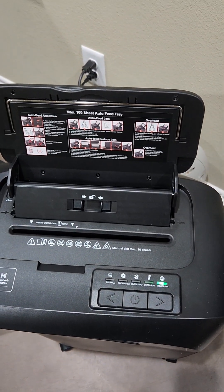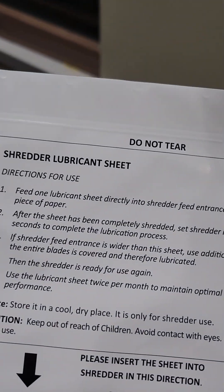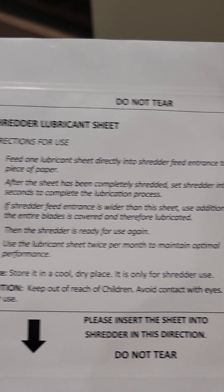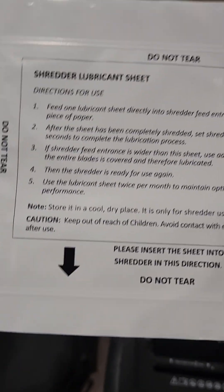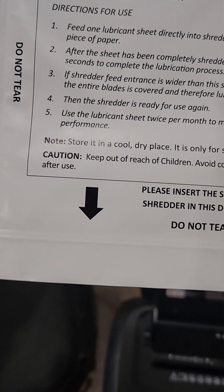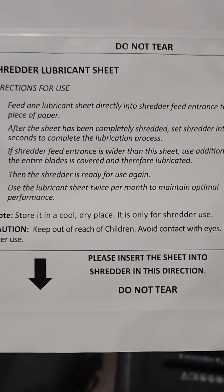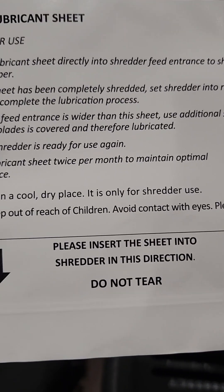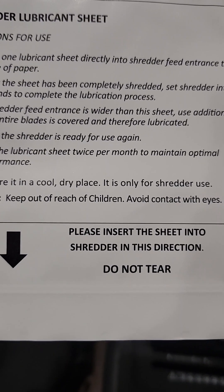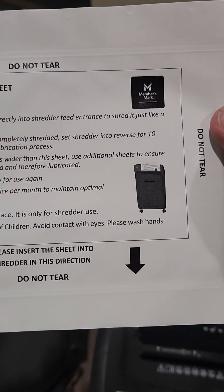Anyway, we're going to try this out. First of all, there's a sheet called a shredder lubricant sheet. This thing is going to work awesome for your tax returns. All your extra stuff you ran and documents you can actually shred — that would be great so all your information would be safe. We put it in the shredder tray, and after it's completely shredded we run it in reverse for 10 seconds. We have to do it once a month, so you'll have to order these sheets after you get your shredder.